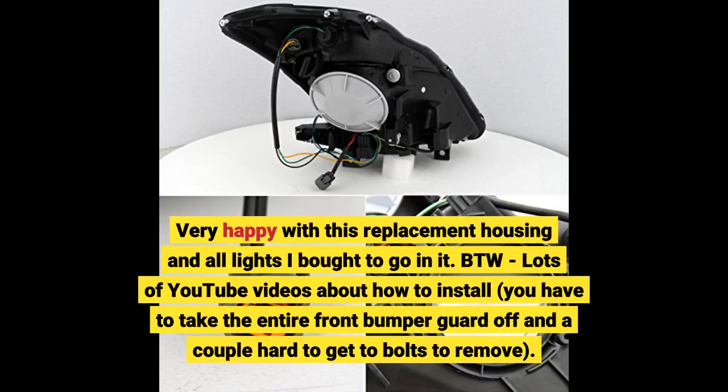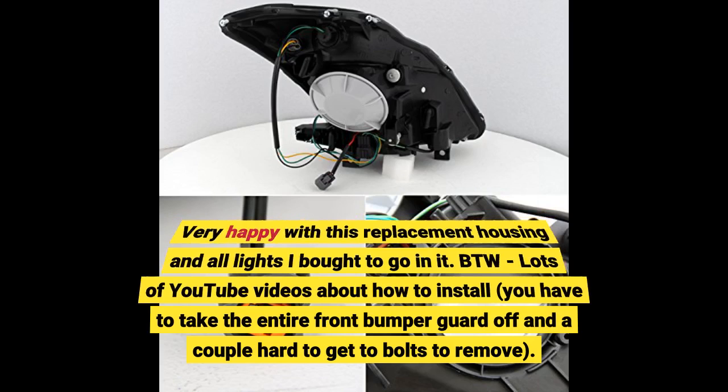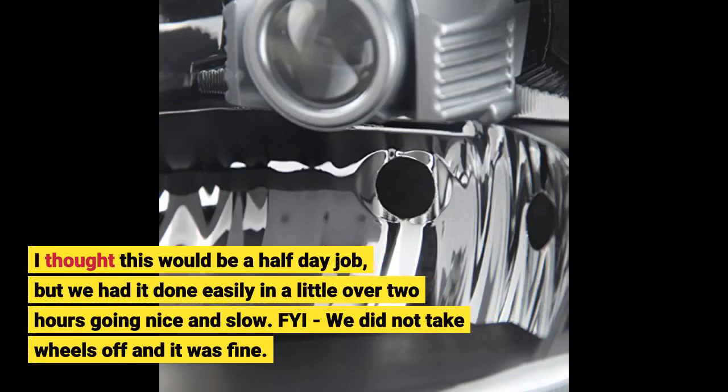Very happy with this replacement housing and all the lights I bought to go in it. There are lots of YouTube videos about how to install — you have to take the entire front bumper guard off and a couple of hard-to-get-to bolts to remove. I thought this would be a half-day job, but we had it done easily in a little over 2 hours going nice and slow. We did not take the wheels off and it was fine.